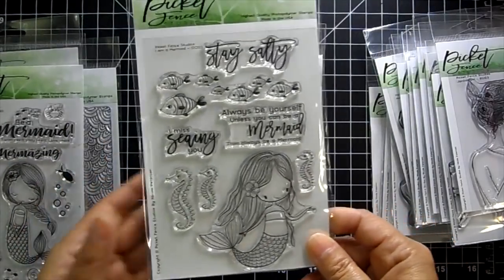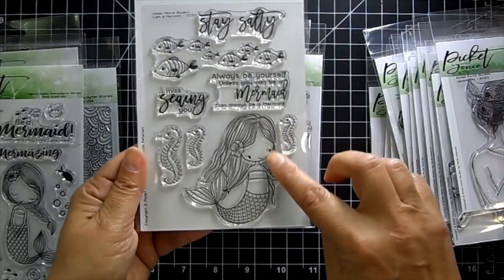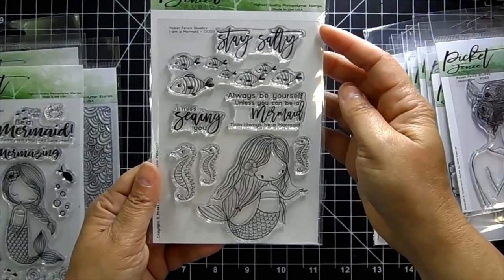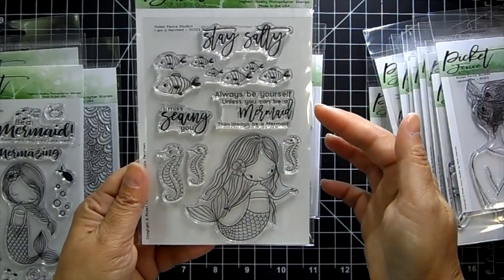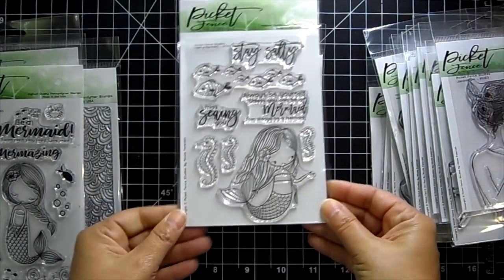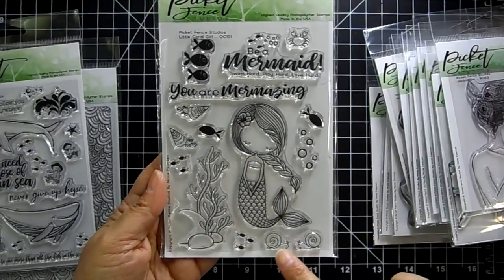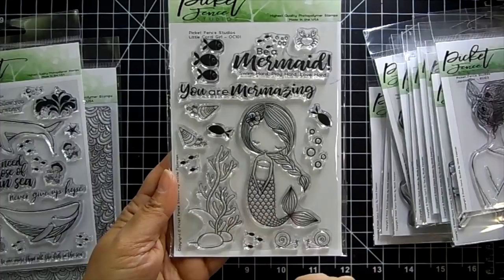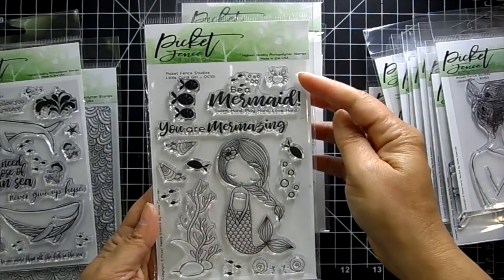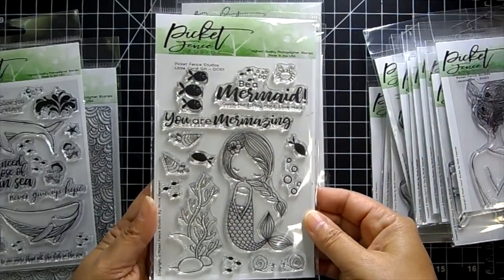I had to grab some of the summer stamp sets — I know summer's almost over but these were just too cute to pass up. The mermaid set is so pretty with little seahorses and a school of fish. Sentiments include 'Stay salty,' 'I miss seeing you,' and 'Always be yourself unless you can be a mermaid, then always be a mermaid.' There are also cute snails, greenery for the bottom of the ocean, a little crab, little fish, and the sentiment 'You are mermazing.'